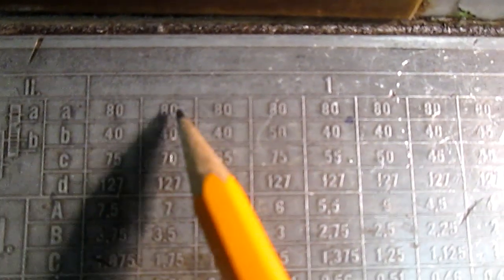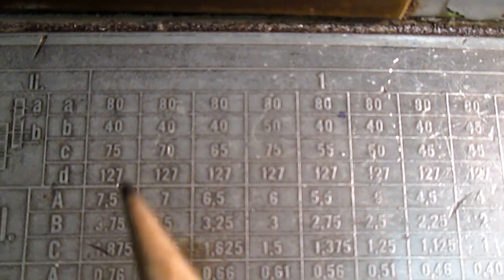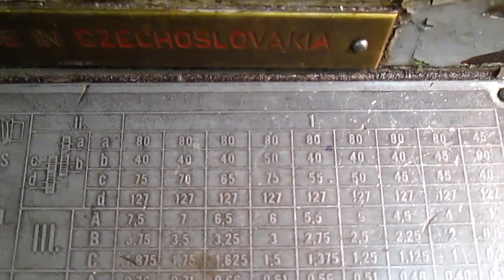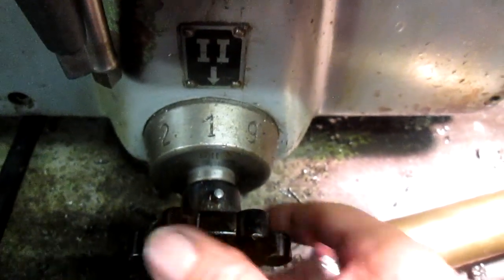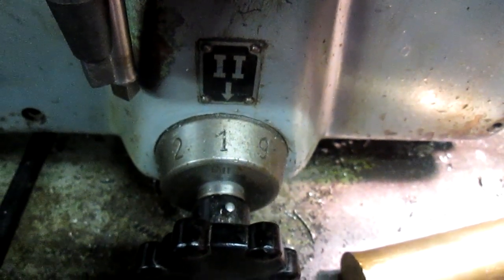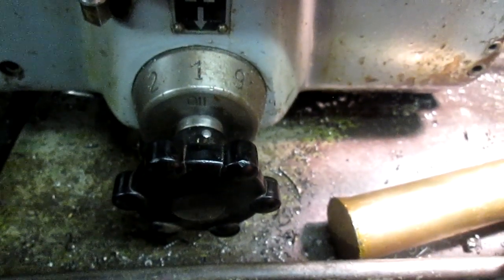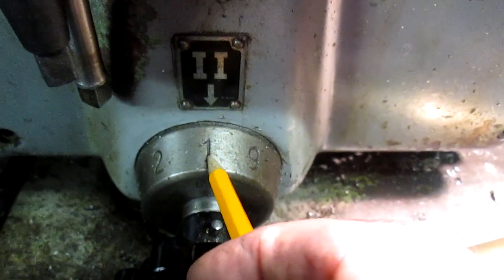And if you look up on top, somewhere in there there's the number one. That means — we'll get to that part in a moment — that means the thread drive gear is in number one position. If we come down to the thread drive gear, it's actually number two. Wait — the thread drive gear is in number one position.